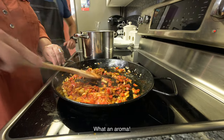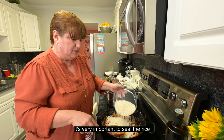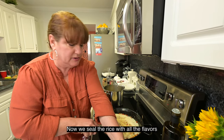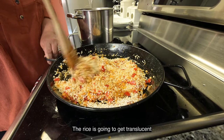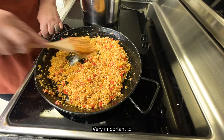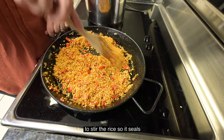Qué aroma. Le vamos añadiendo el arroz. Muy importante sellar el arroz — ahora lo vamos a sellar con todos estos sabores. Que el arroz se ponga un poquito translúcido. Muy importante moverlo para sellar todo el arroz.